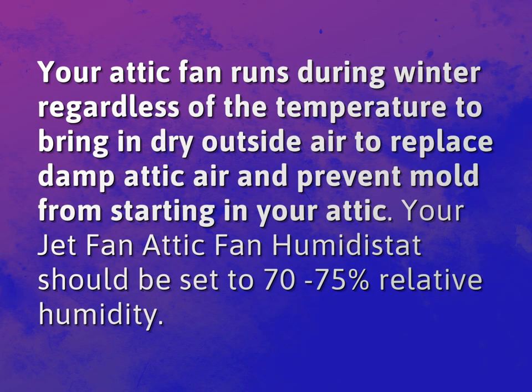Your attic fan runs during winter regardless of the temperature to bring in dry outside air to replace damp attic air and prevent mold from starting in your attic. Your Jet Fan attic fan humidistat should be set to 70-75% relative humidity.